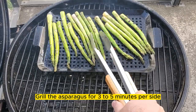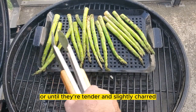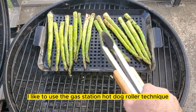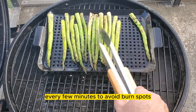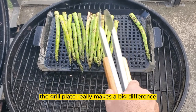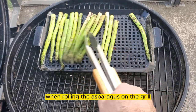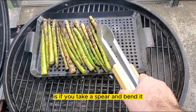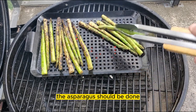Grill the asparagus for three to five minutes per side, or until they're tender and slightly charred. I like to use the gas station hot dog roller technique, which is to roll the spears every few minutes to avoid burn spots. The grill plate really makes a big difference when rolling the asparagus. A way to tell the asparagus is done is to take a spear and bend it — if it doesn't break but is still tender, the asparagus should be done.